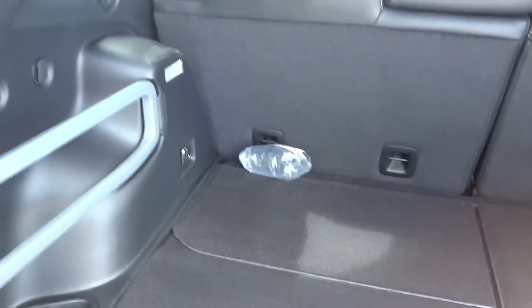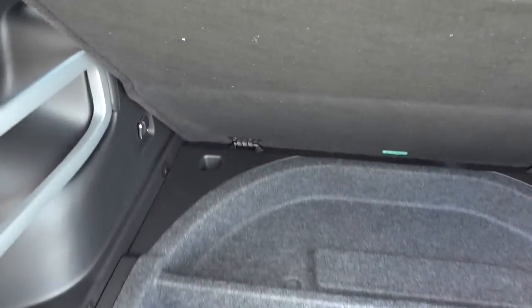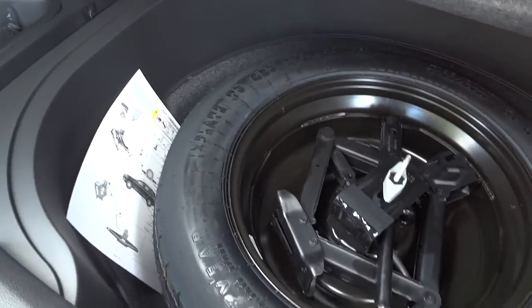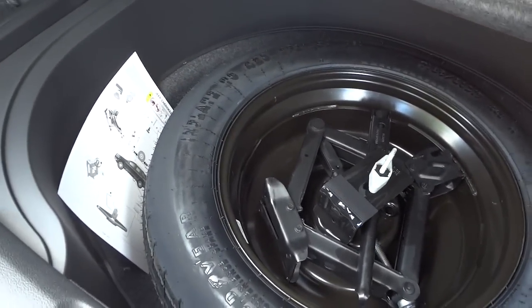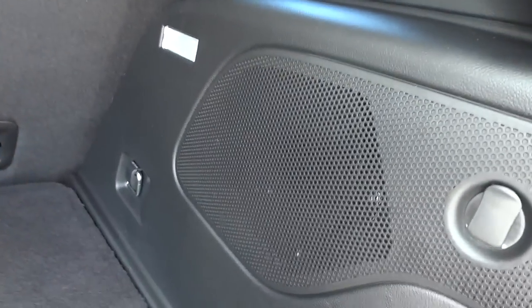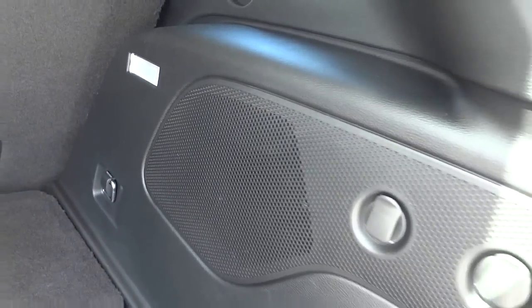I have to do a video one day when I actually have some accessories to show you. Right under here is a storage container, and also under here is a spare tire. Some of these vehicles do not have a spare tire, so make sure it has one before you buy it. It also has a subwoofer here for the premium sound system.